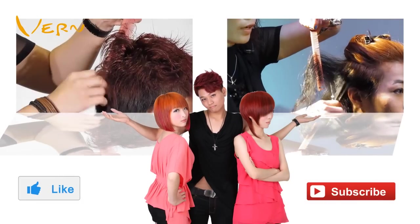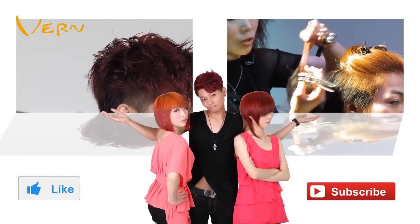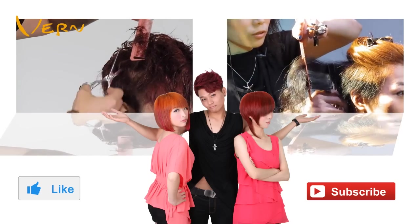If you liked this video, please click like. More haircut video clips are available on YouTube — welcome to subscribe.